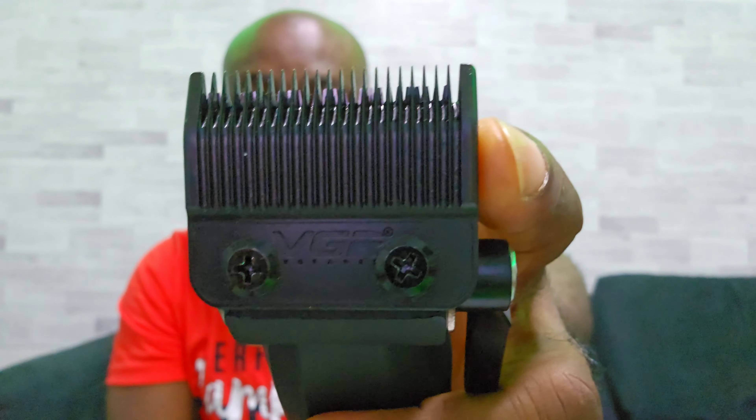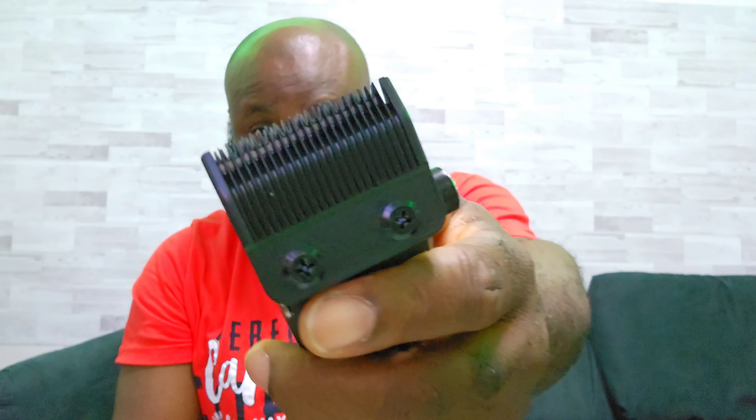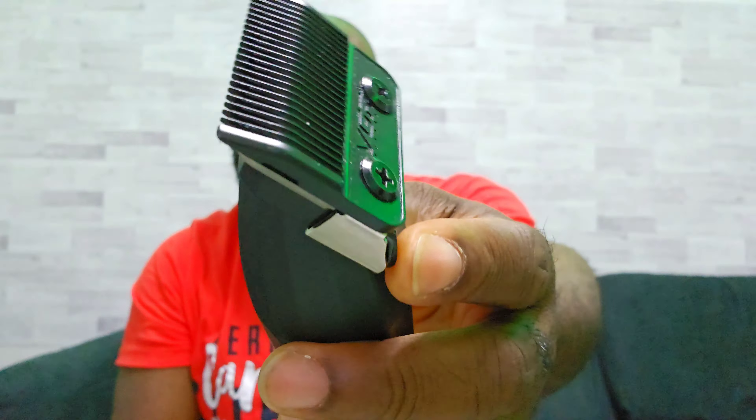Reason number two. Remember when I complained about the blade? I said the blade was a little bit too small. Well, this one seems to be better because it comes with a normal size blade and all of the guards fit on it. I tested some guards and they all fit without moving, which is good. That's reason number two.